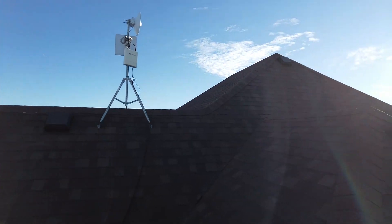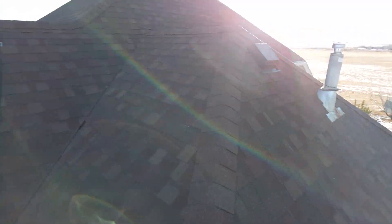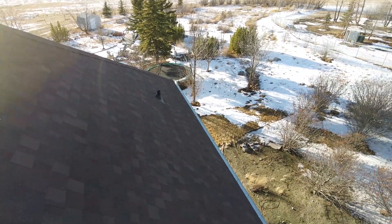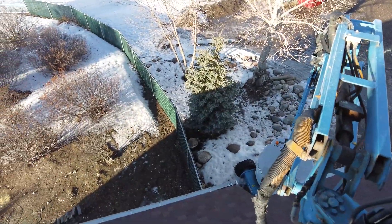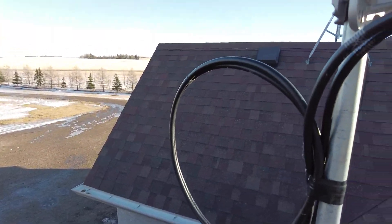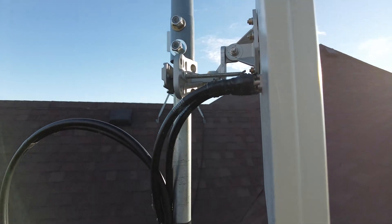We got our roof redone this summer - I feel so bad for the people that had to work on this. That would be so sketchy just being up here 24/7, and in the heat during the summer working on a steep roof like this. Pretty sick view though - we've got all our controls and things here. Pretty solid - I don't think that's coming off.